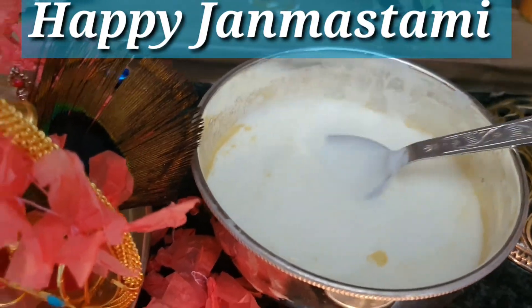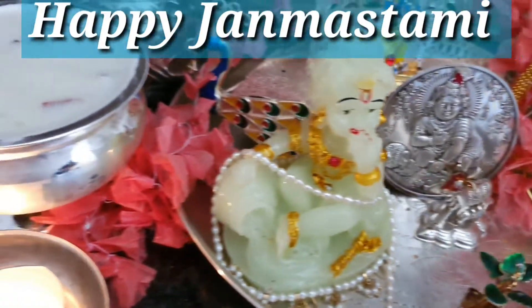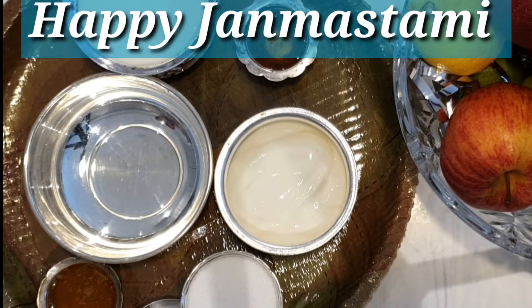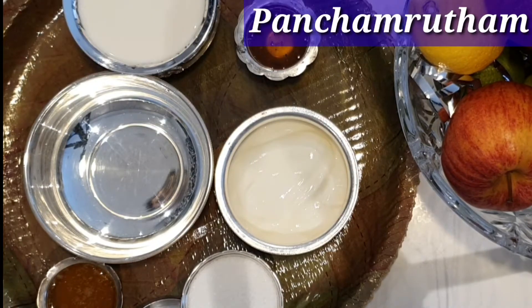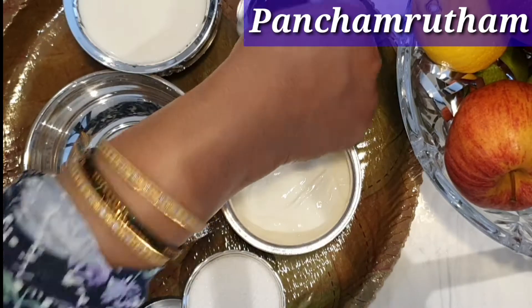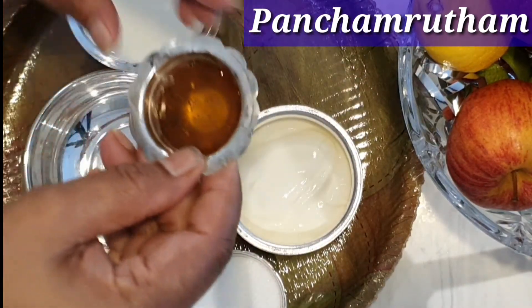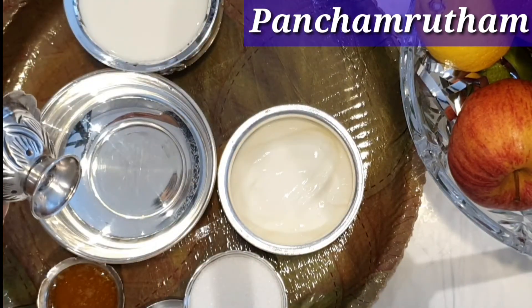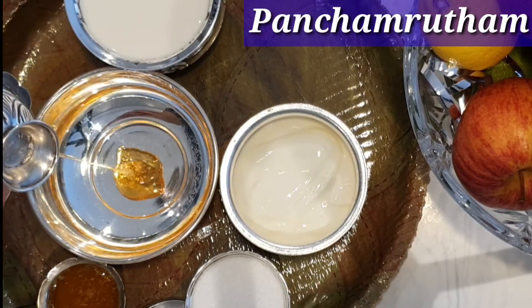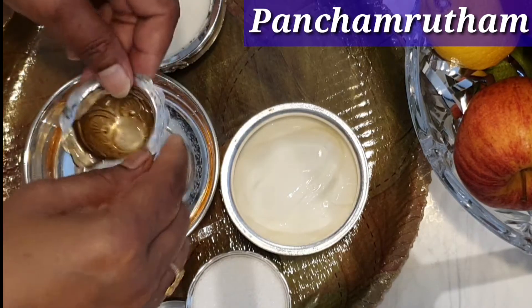First I'll explain the significance of Panchamrutam as well. The ingredients for Panchamrutam are honey, sugar, milk, curd, and clarified butter which is cow ghee. Cow ghee is good for Panchamrutam; normally we make it with fresh ghee.